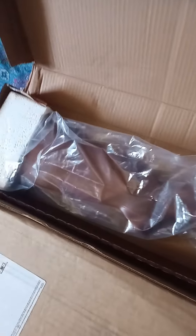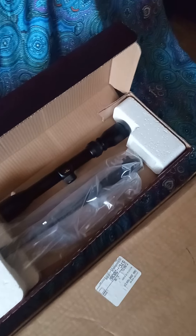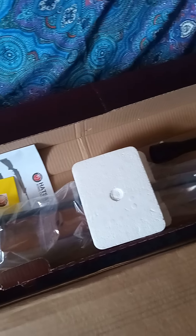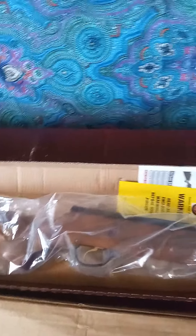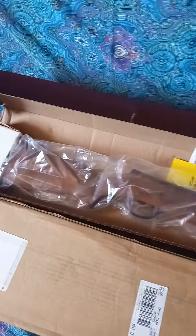Hey guys, this is my Hatsan Mod 95. It's a great gun, beautiful gun, holds well in the hand, but no accuracy whatsoever. I've had this gun for three years — I spent the first eight months trying to get this gun to shoot correctly. I used different kinds of pellets and everything, and it ended up going back in the box, which is where it's been for the past two years.